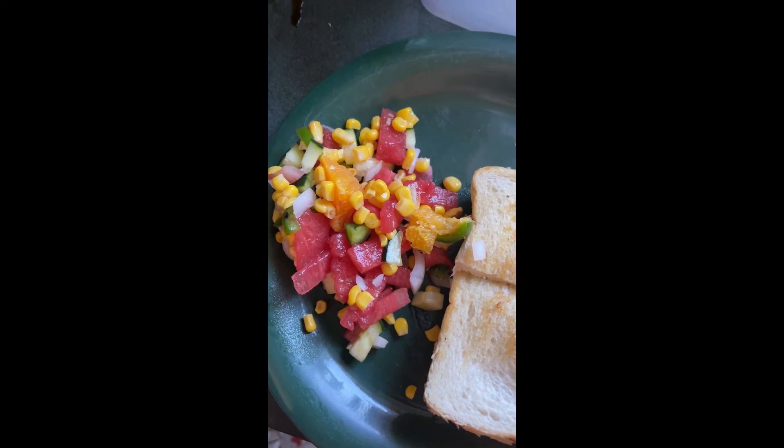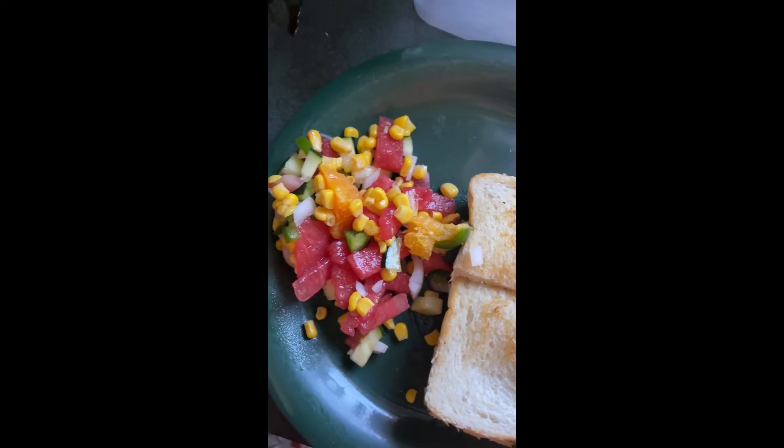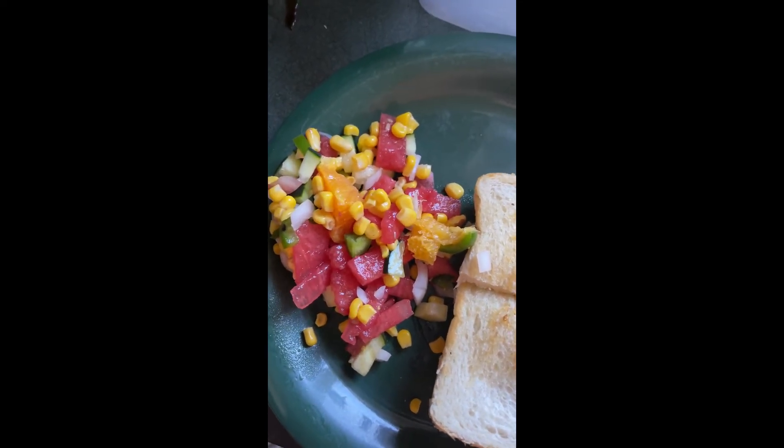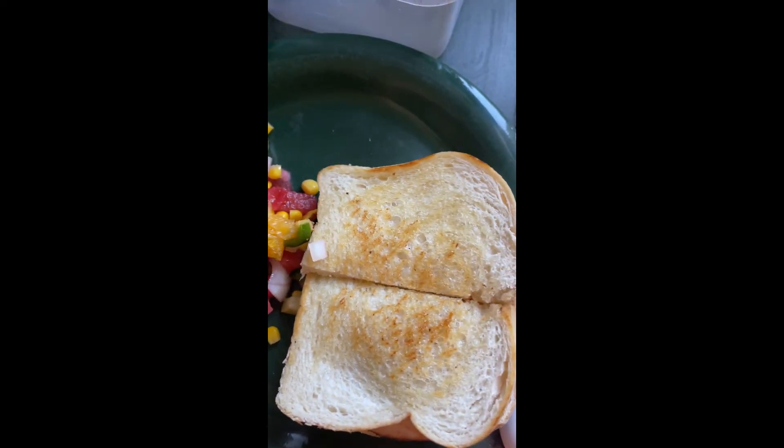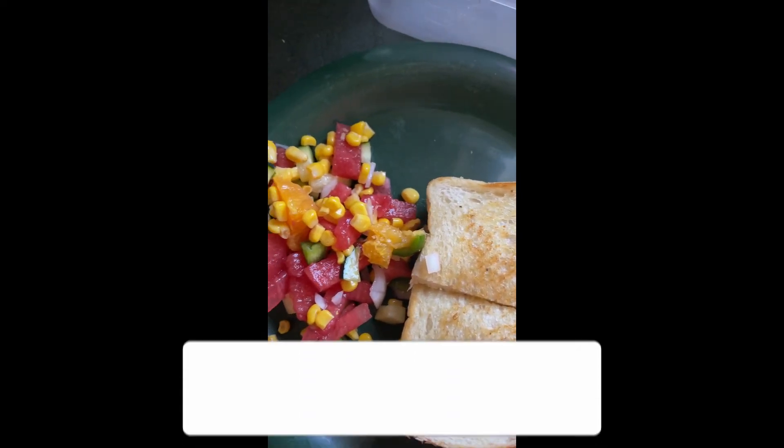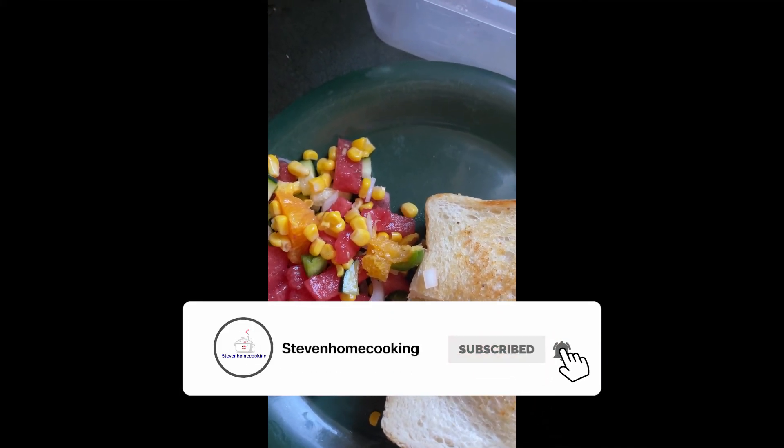It added a little bit of fresh watermelon salsa. That seems to be the rage on all the channels, so I made it last night. It's really good. Anyway guys, hope you all have a good Father's Day. As I've always said, it's better to eat at home than it is to eat out.